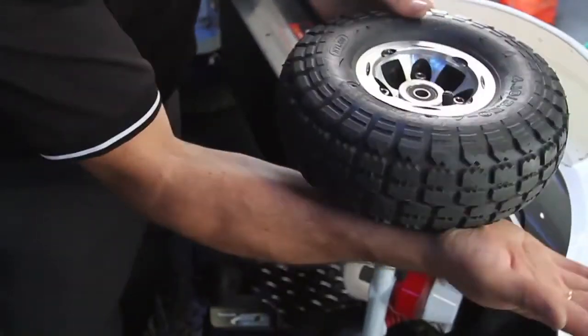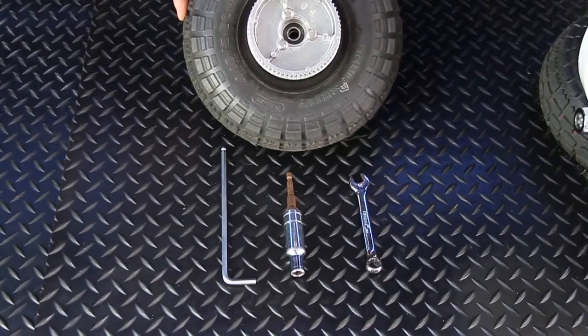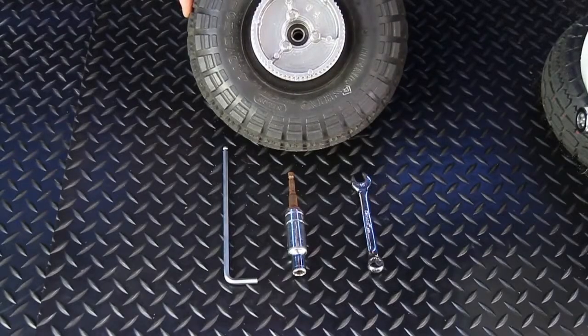Changing a tire is a fairly simple procedure and just requires a methodical approach. You will need a 10mm socket set, a 12mm spanner, and a 6mm Allen key.